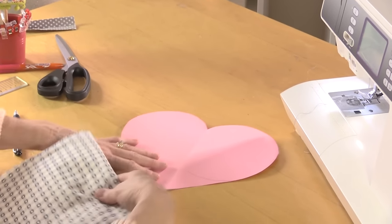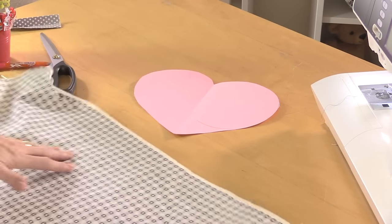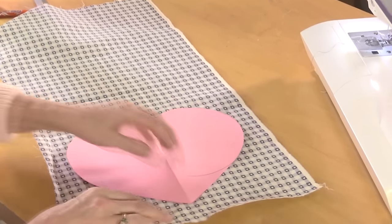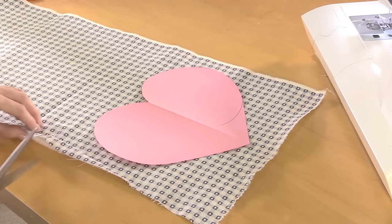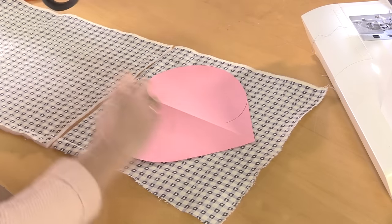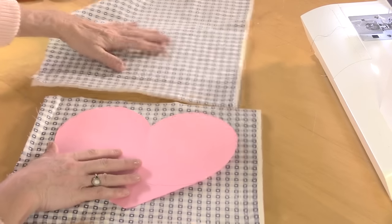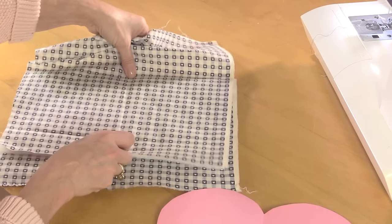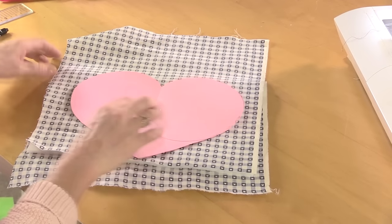The next thing is to transfer the pattern onto fabric. My outer fabric has got little hearts on it. I've put some fusible fleece on the back already just to give it a little bit of stability. The reason I'm cutting pieces separately rather than folding the fabric in half is that I've got a directional print — if I just folded and cut two sides, I'd have one half upside down. So I'm lining the fleece up to make sure I'm cutting both pieces in the right direction.